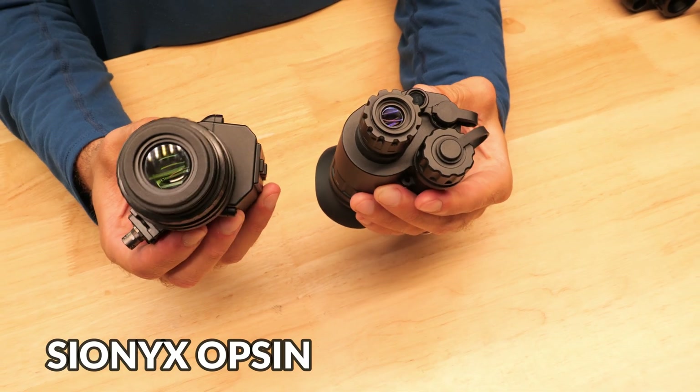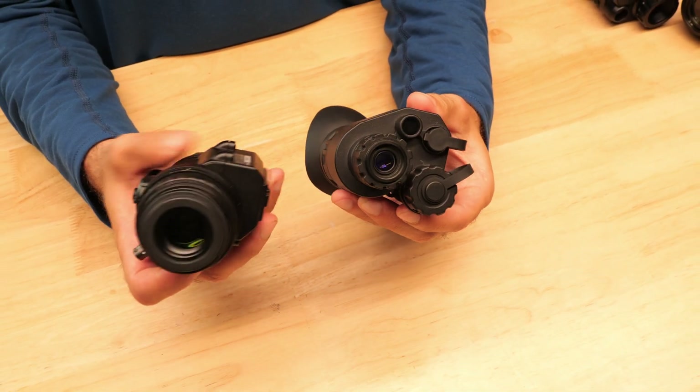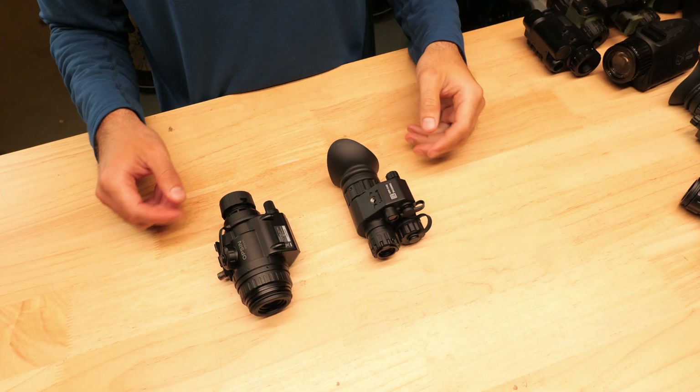Today we're going to be checking out the ADNV G14SE and the Psyonix Opsyn digital night vision monoculars. ADNV's new night vision lineup has dramatically disrupted the higher end of the digital night vision marketplace, which had previously been dominated by the Psyonix Opsyn. Understanding both of these devices' capabilities and how they compare is relevant for anybody considering getting into high quality digital night vision, and in this video we're going to help you understand the pros and cons of each to help you make the best decision about which one might be right for you.